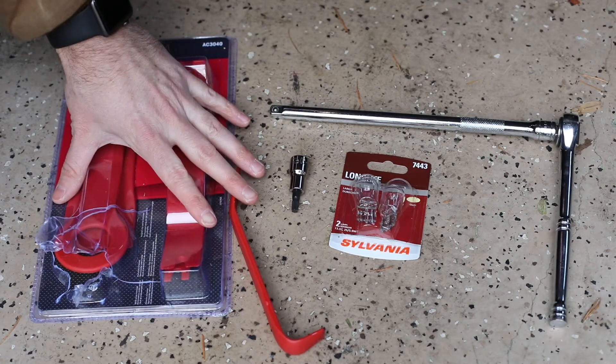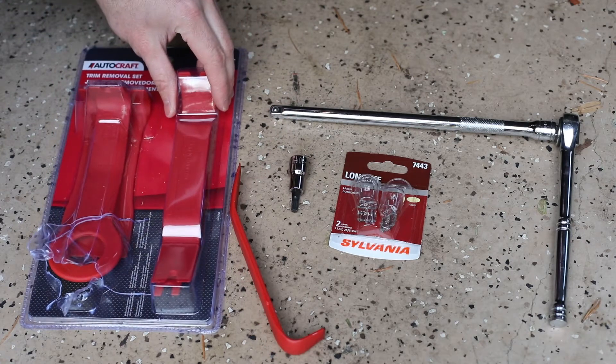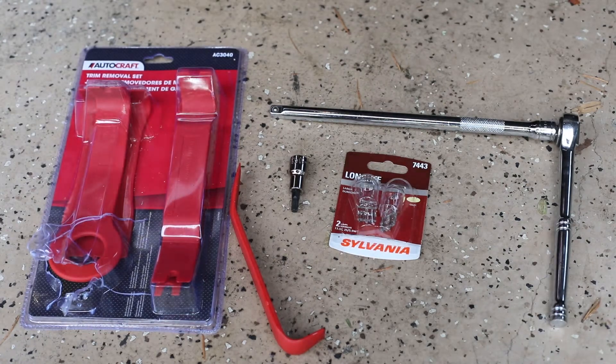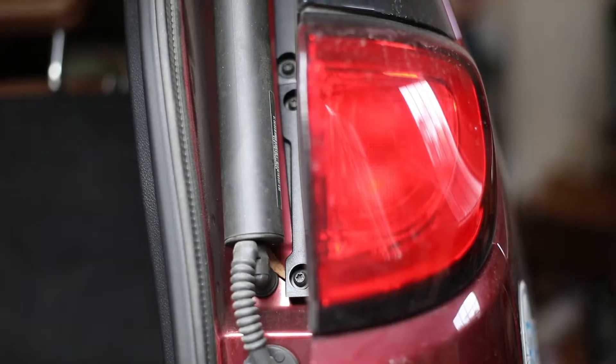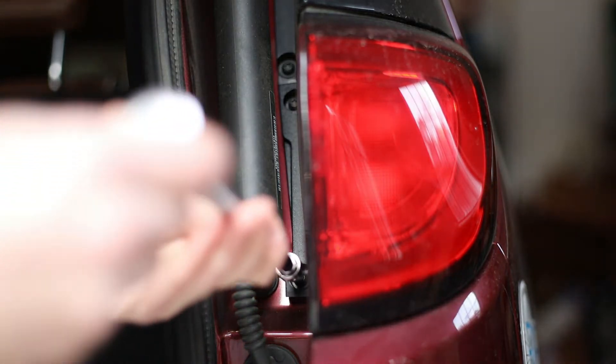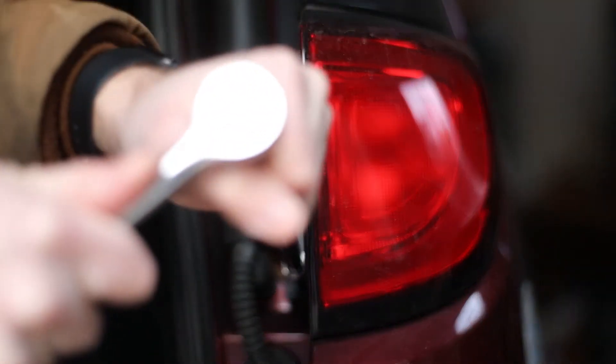I also had these pry tools, but I ended up not using them — they're kind of optional. The first thing you're going to want to do is open your rear tailgate. That's going to give you access to these Torx bolts that hold the light assembly in.